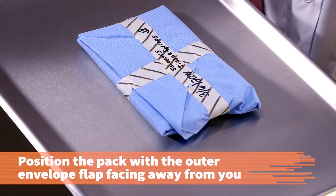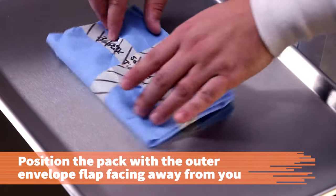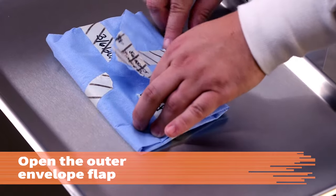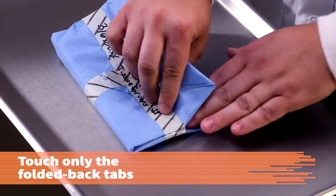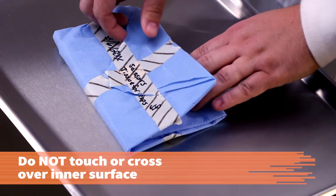Position the package so that the outer envelope flap is facing away from you. This way, you do not have to cross over the package to open it. Open the outermost flap. Carefully lift each flap by touching only the folded back tabs, without touching or crossing over the inner surface of the pack or its contents.